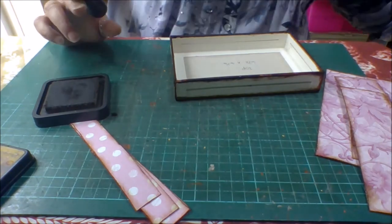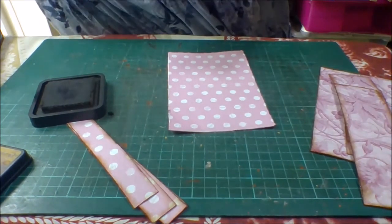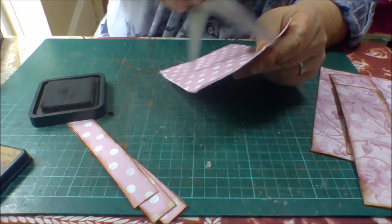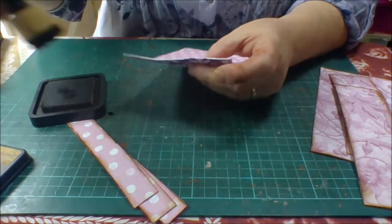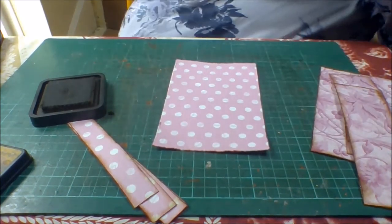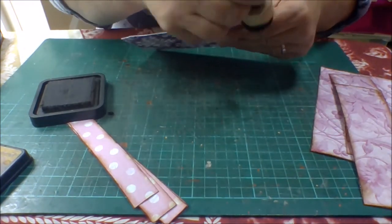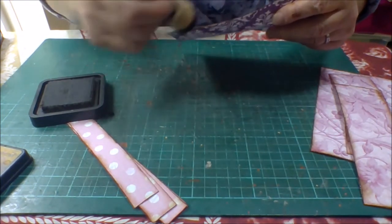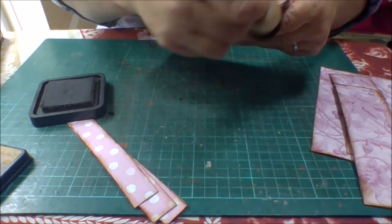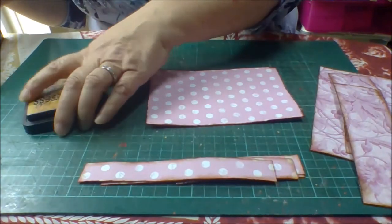I did exactly the same with my papers - first went round with my scissors just to shabby the edges up a bit. It's a bit darker than the rest but that's fine, it'll be covered. Ink the edges of your papers and your boxes.